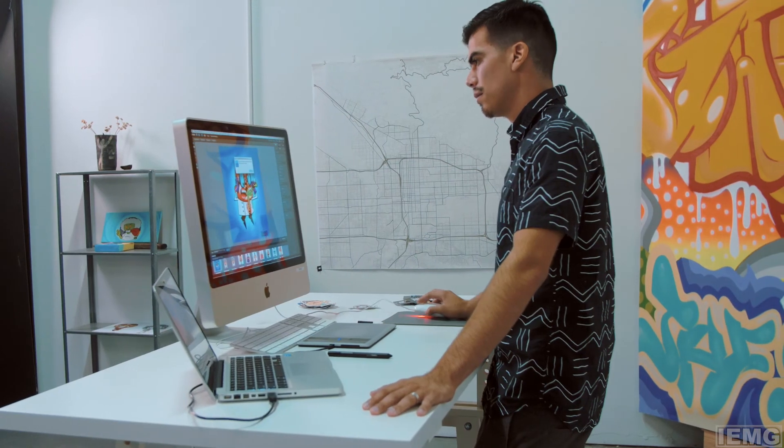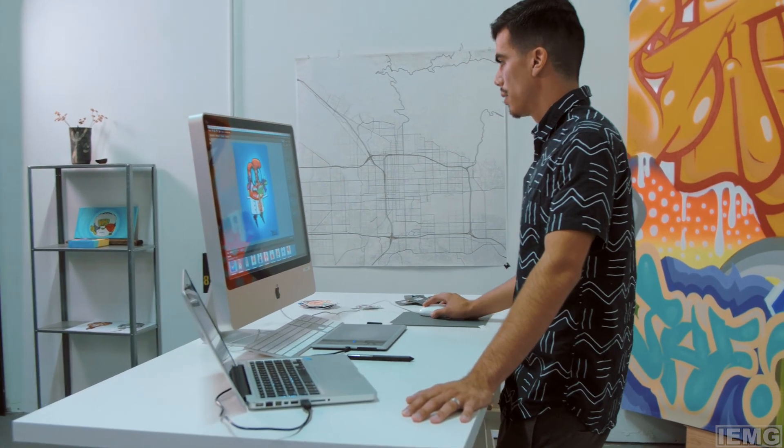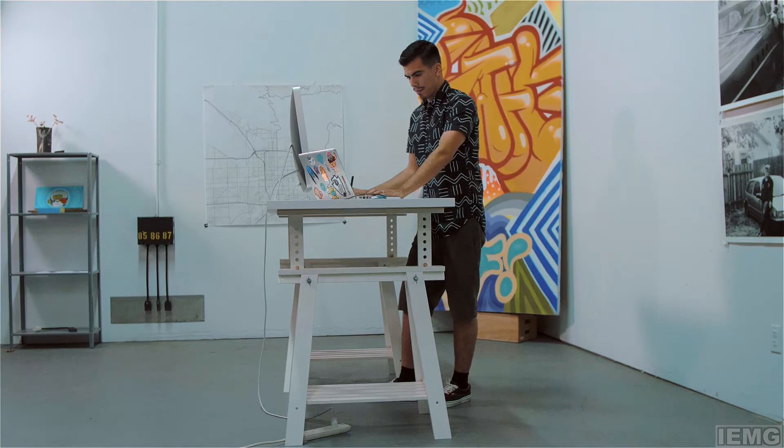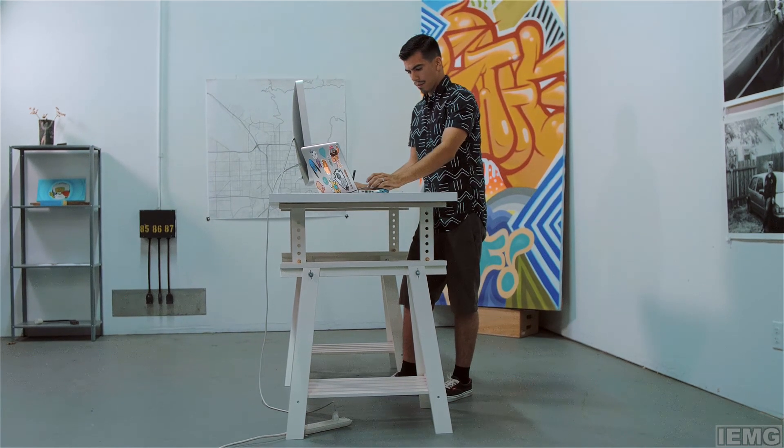I don't have much planned other than I want to keep doing this and I want to keep pushing it. And if I can find something else to make somehow, I'm going to try and make it.